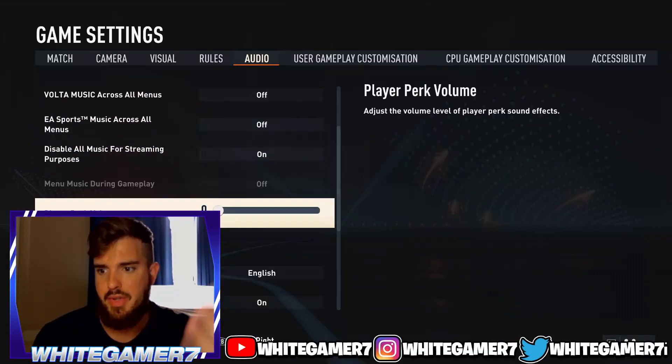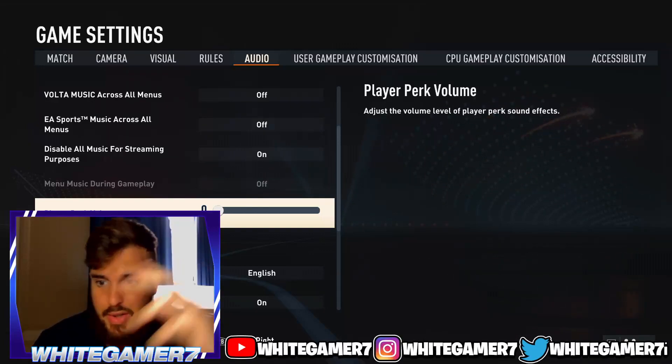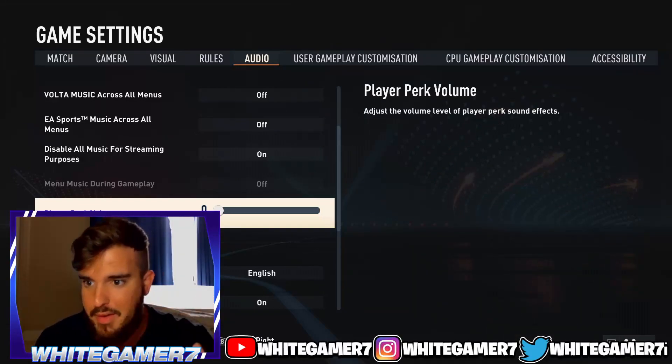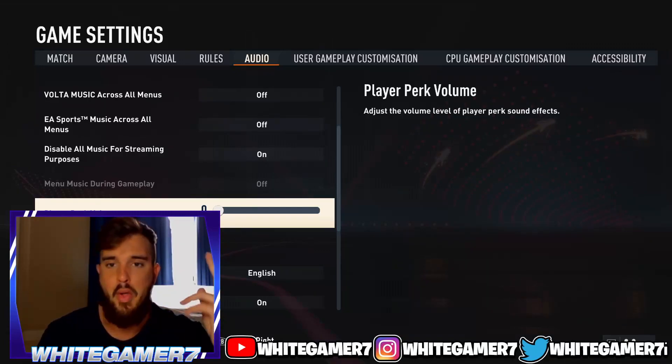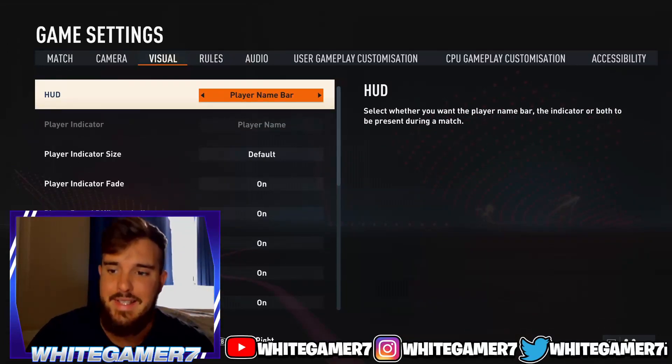For audio, we're talking about the player perk volume. Every time a perk gets activated it makes a sound — I have it completely turned off because the perk sound effect is annoying. So that covers the audio, camera, and visual settings. Now let's go over to the controller settings.